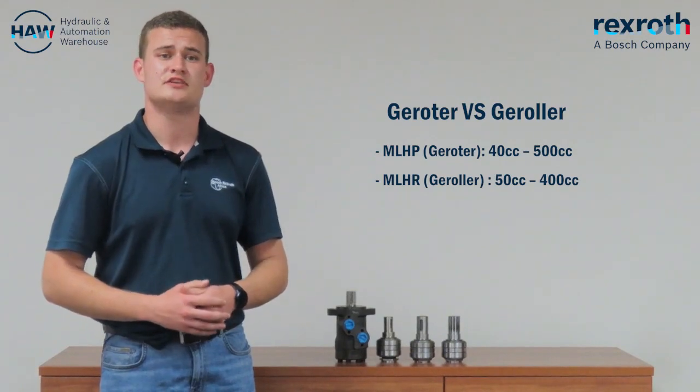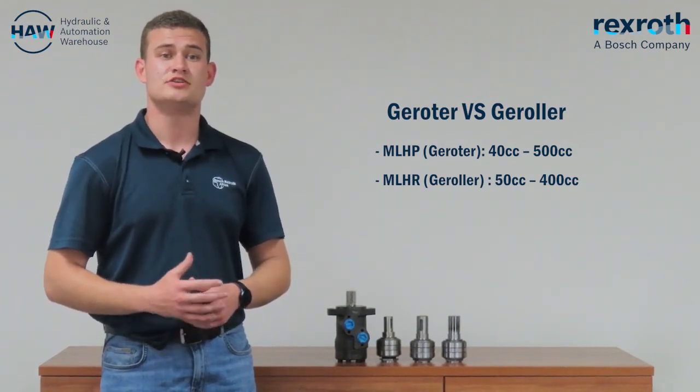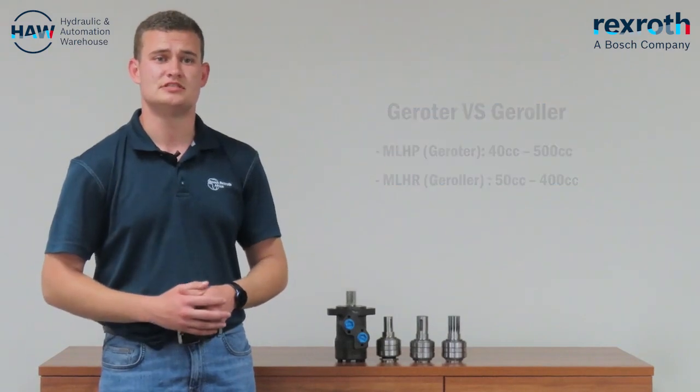The MLHP Gerotor motor ranges from 40 cc to 500 cc. The MLHR Geroller ranges from 50 cc to 400 cc.